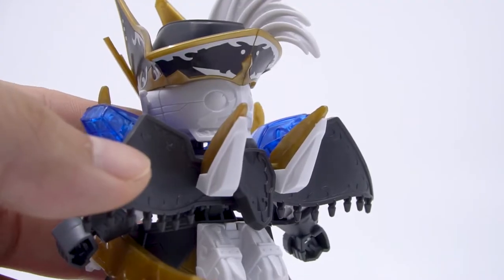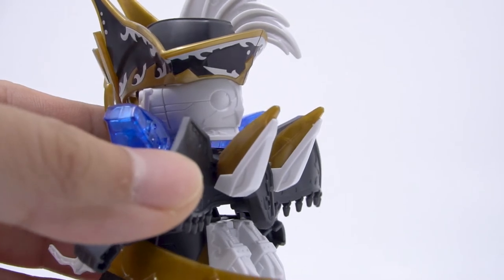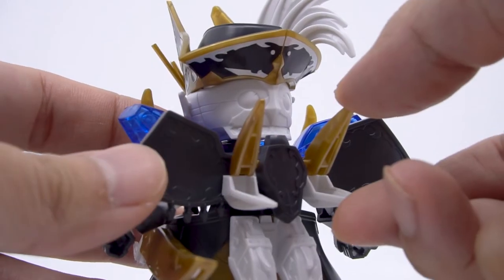Benjamin actually still has V2's wings here at the back, though they are kind of small. They do open up though, which is a detail I didn't expect them to have made, but they put it in because they knew we'd want it, so that deserves a bit of credit.